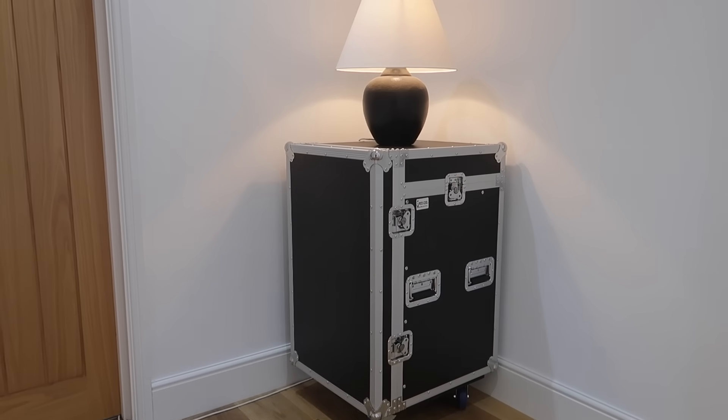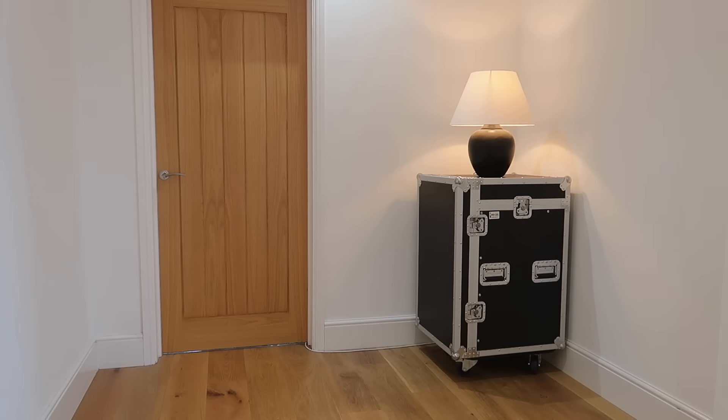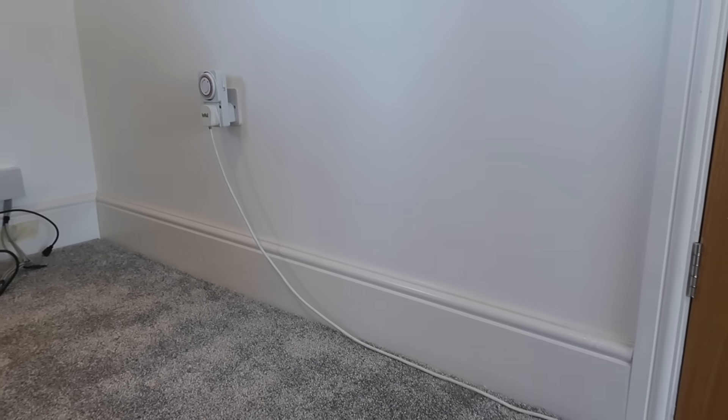The problem I'm going to solve today is that in my hallway there's a really nice alcove that's just crying out for a side table and a lamp on it. I haven't quite got the side table yet, but since we've moved in I've been using my mixer touring case just to be able to put a lamp on. The problem is there is no 240 volt socket anywhere near it, so I've been running a temporary extension lead under the door and round into the socket in the living room, which is really naff.